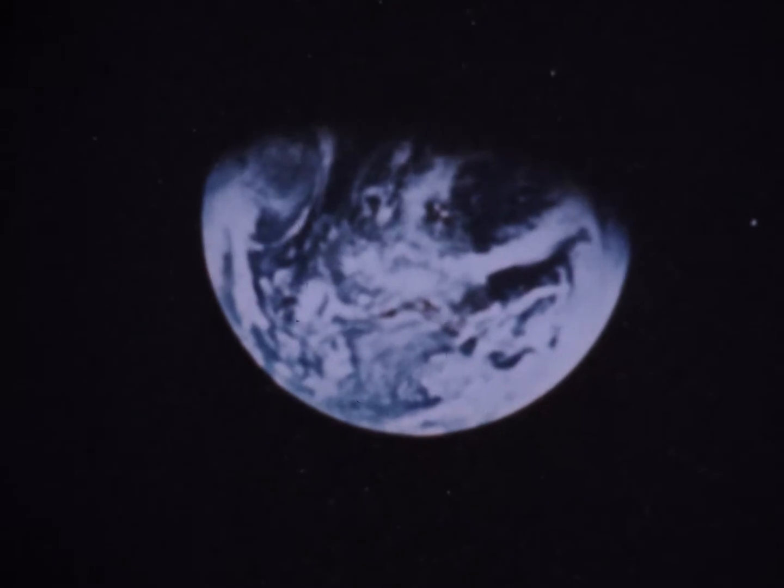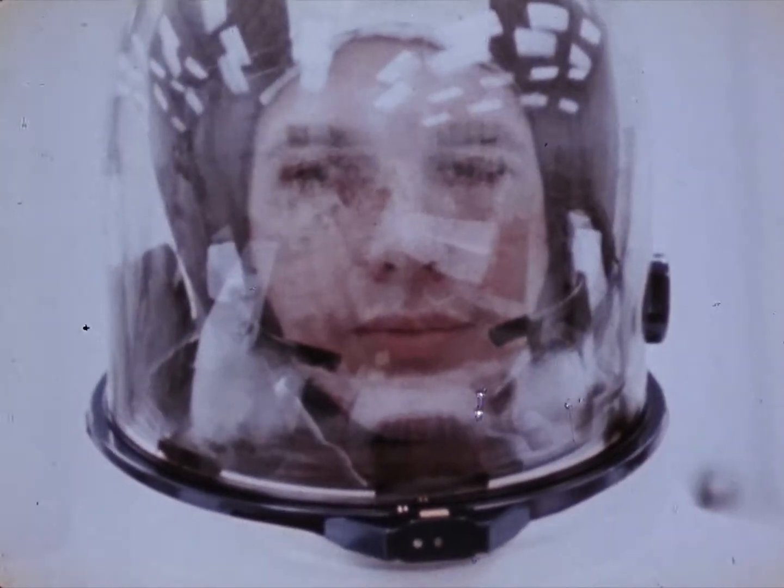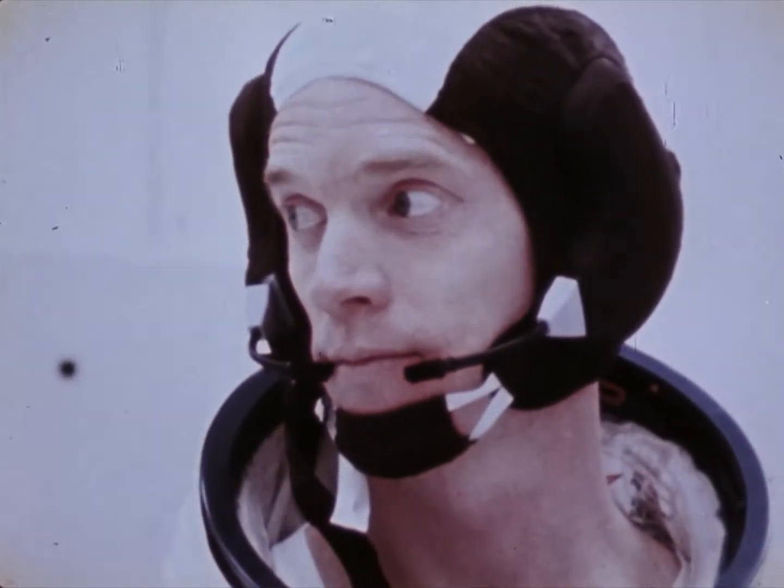Jim McDivitt, Dave Scott, Rusty Schweikert — three men to qualify this new machine, to make ready for the moon.